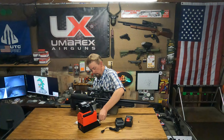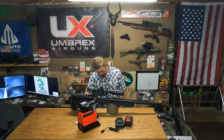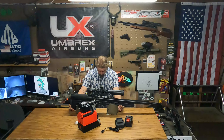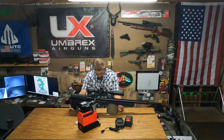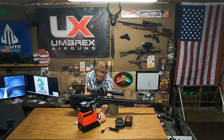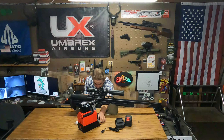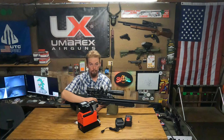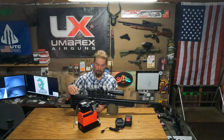I have the Makita battery hooked up to it right now. When I filled the Marauder it took two minutes and 42 seconds to fill from 2,000 PSI up to 3,000. Right now I'm going to fill my Air Force Condor, which is also right at 2,000 PSI, so let's see how long this takes. I'll take the stop out first.